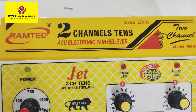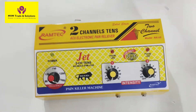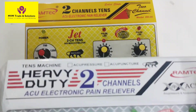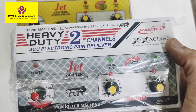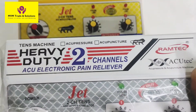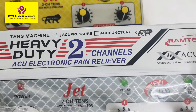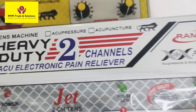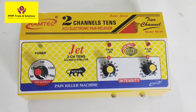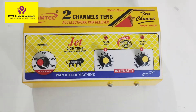You may not have put gel or the pad. First, check the TENS machine. This is Ramtech 2-channel — same machine, just a slightly different model. This is a heavy duty TENS machine, also a Ramtech 2-channel TENS machine. If you have a TENS machine, it will look like this — model RR08. Both are Ramtech 2-channel TENS machines.